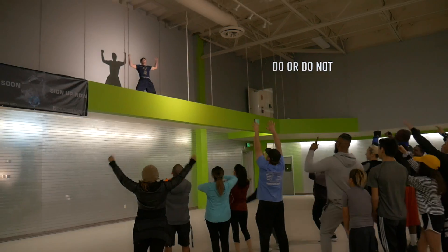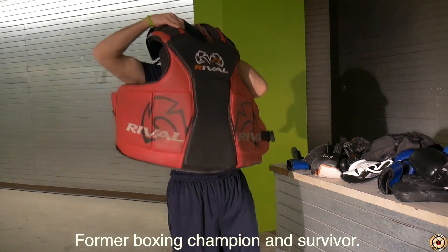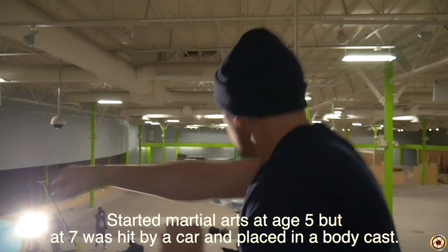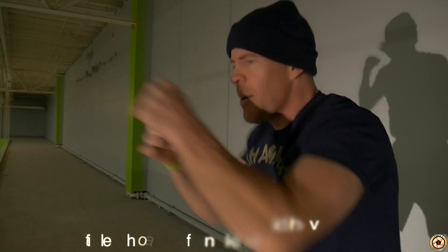Are you ready? No! Say it! Come on! Five!